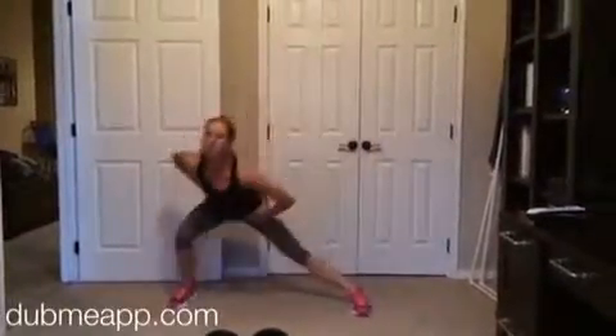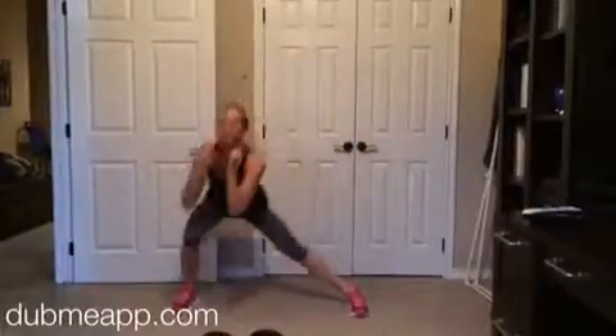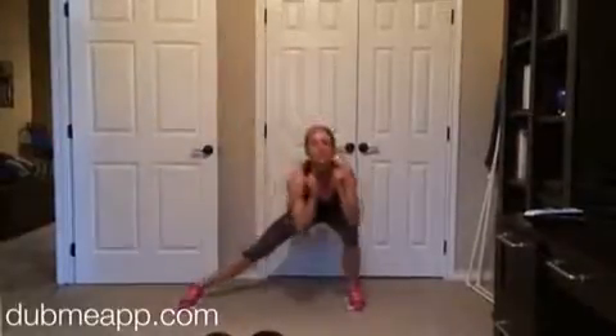You're going to do a single leg lateral lunge with a straight leg kick. Really push off that outside leg, sink your weight back so your hips go to the wall or the door behind you, and then just change sides. You're going to do 30 seconds on each side of this one.